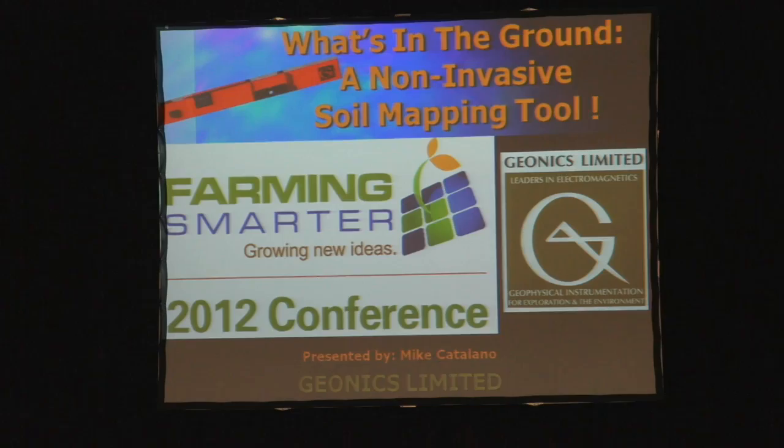The next presentation will be by Mike Catalano, Senior Technical Sales Analyst Associate with Geonyx Limited. This is about a new type of soil mapping, so we'll welcome Mike to the stage.